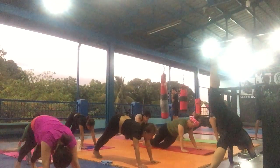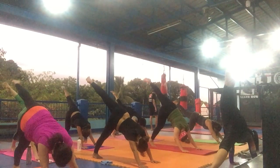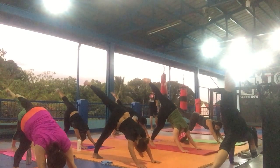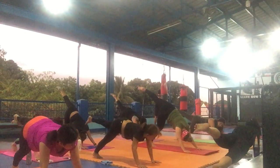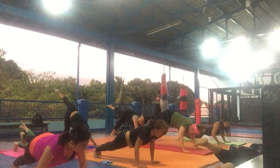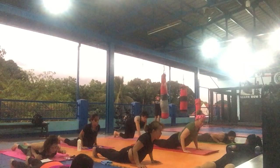And up. Back to the center. Inhale. Your left leg is up. Left leg up. Try to jump around and left leg up. Come down. Your left leg — down.